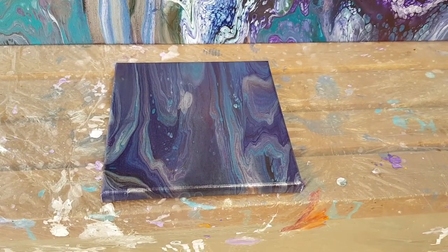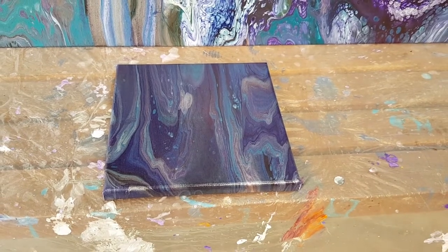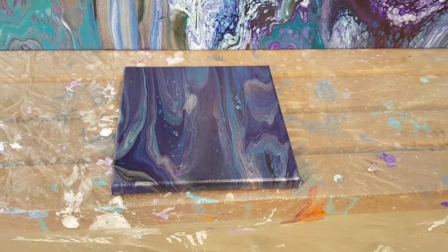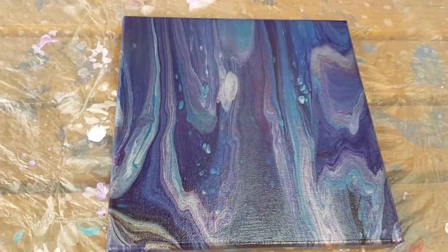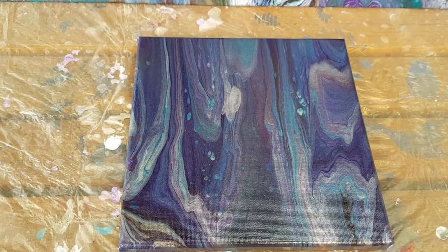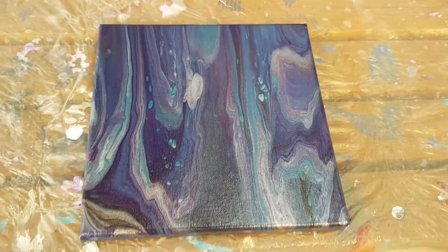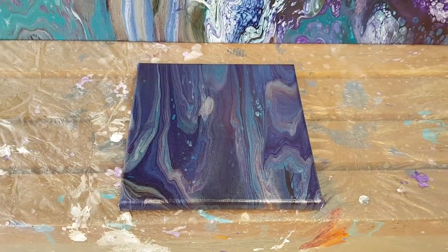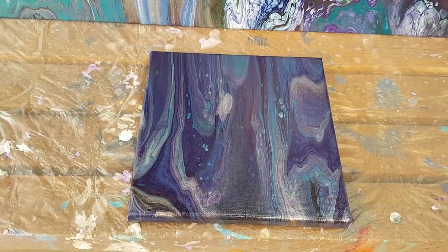So we're going to reveal the big canvas, the candle holder pour that we did as well as the small canvas that went with that, because I love the colours so much if you recall. This is the smaller canvas that we did and the colours have come up really nice. I hope you can still see it in the camera. I actually only used a very small amount of white in this because I did want it to focus on the dark colours, but just a little bit of white to lift it and it's actually turned out really nice. So I'm quite happy with that.